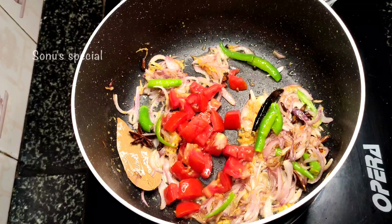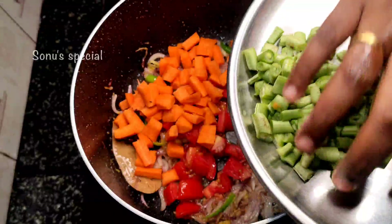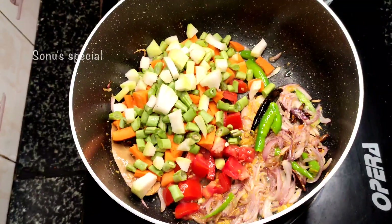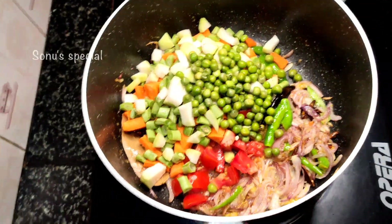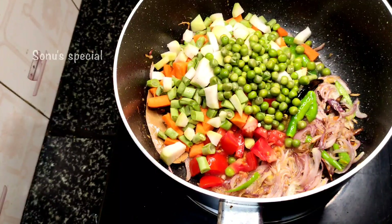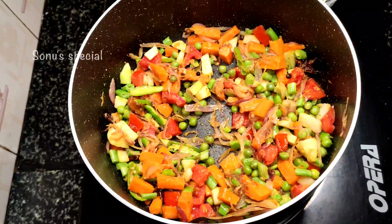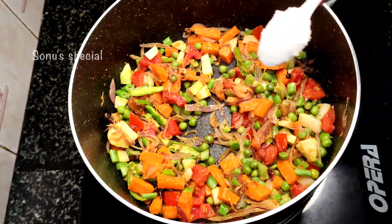I am going to fry it in 2 tbsp. I will cut carrots and beans and cut the eggs in the pan. I will cut the frozen pieces in the pan and mix the eggs in the pan. About 25–30% of the soup will be added.